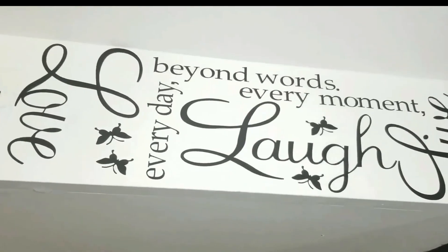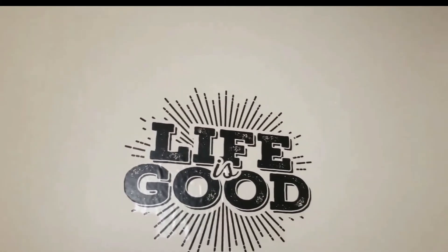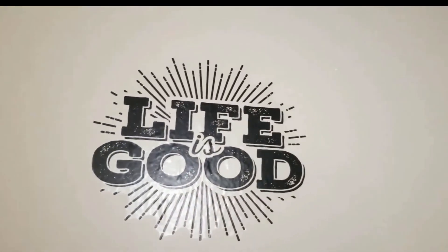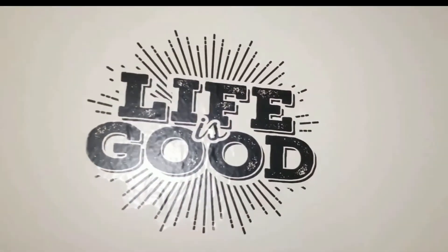My last decal is in my living room. As soon as you walk in, you see it — 'Life is good.' The eye goes right to it. Life is good and I'm so grateful. It's a reminder every single day, and again this was just that one full piece. I'll put a link in the description below if you'd like to get your own decals to spruce up your office. And if you'd like to learn more about how you can become a home-based business owner, I'll also put a link down below.